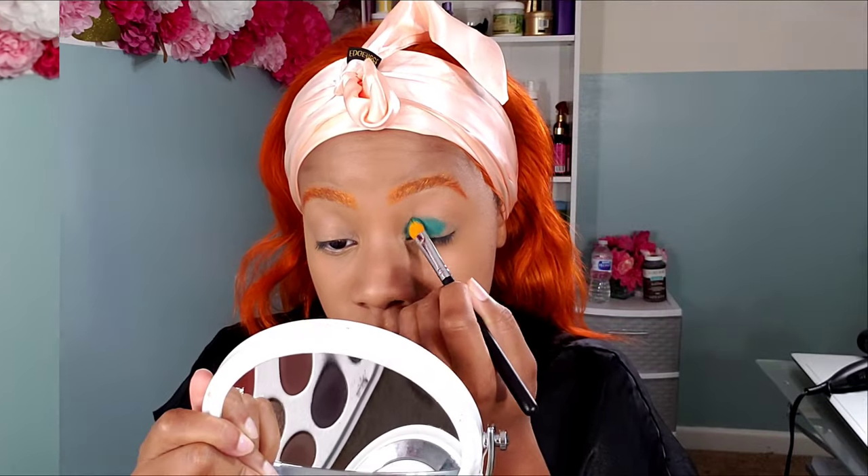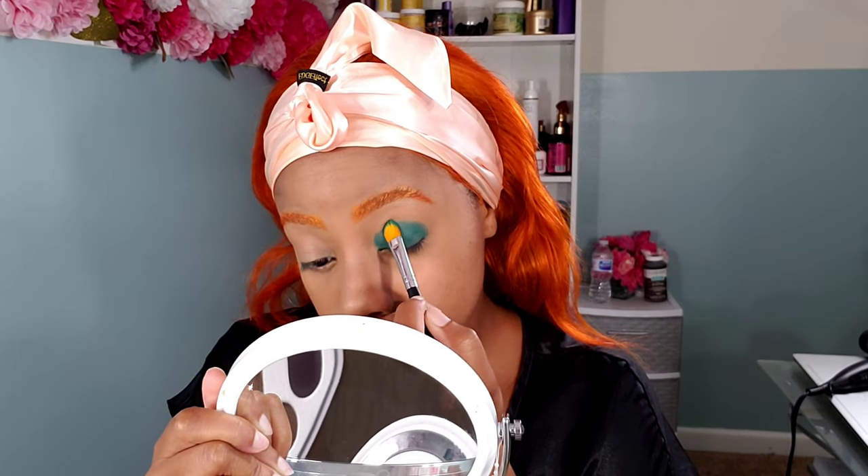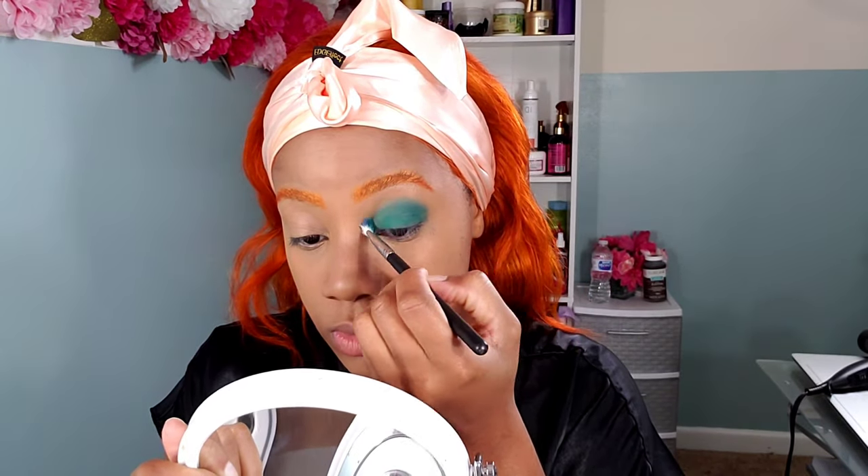We're going to jump right into doing the eyeshadow, which was the most fun part. Looking at photos of Johnny Depp as the Mad Hatter and other people who've created the look, I saw that a lot of people just went crazy with the colors — blues, purples, pinks, oranges, reds, pretty much anything and everything. I first started off going in with a teal blue out of one of my eyeshadow palettes, packed that color in, then blended it out so it blends up into the brow bone. For my waterline, I decided to go with a purple on this side.